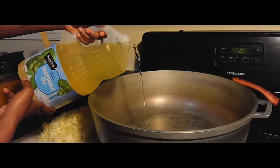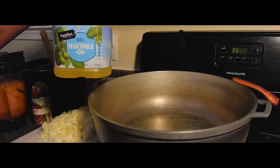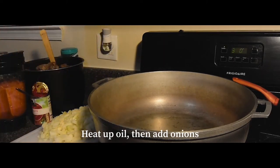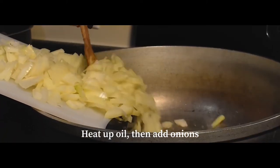Now we're going to pour some oil into the pot and let that get hot for a little bit. After the oil gets hot, we're just going to add in our onions and sauté them.